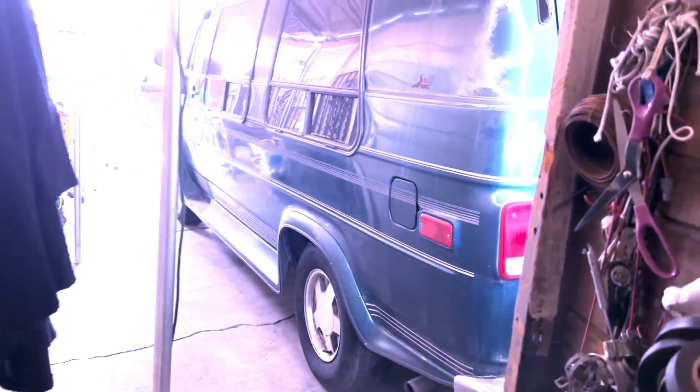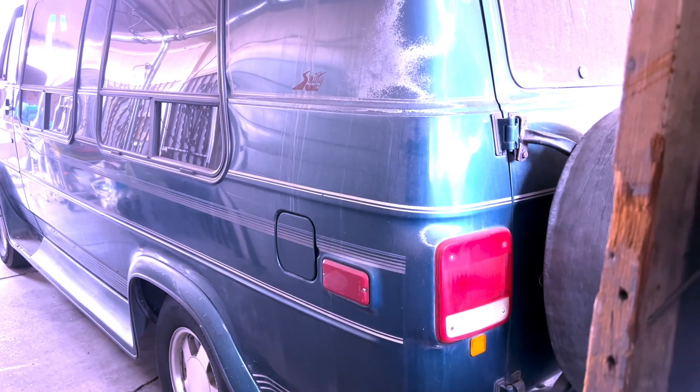Hey, what's up guys, welcome back to the channel. Today we're working on the van — the forgotten project. Some parts recently came in, so we haven't had time to check up on it or see what it needs. I'm planning on raising up the front end. There are a couple of problems to address, but first I want to check the condition of stuff up front, and I'll let you know what's wrong with it.